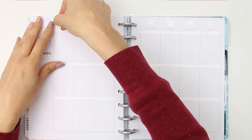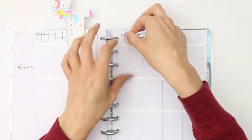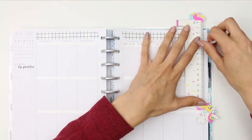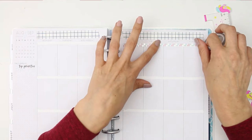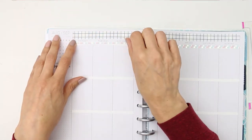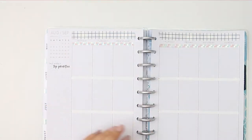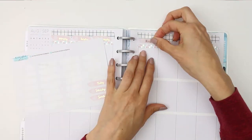I decided to put in a couple of rolls of washi — one is just a plain one I was using at the top, and the other two are the mambi really thin washi strips. One has silver foiling mixed in with blues and pinks which matched the kit perfectly, and the other one is a light pink thin roll of washi, although I later realized it's actually an ombre because it fades into purple — I didn't notice until the second half of the week.